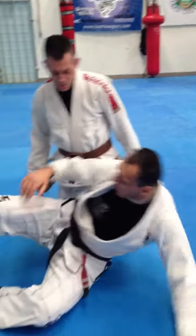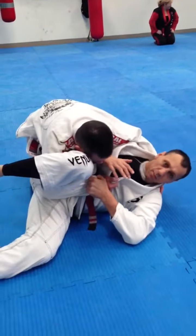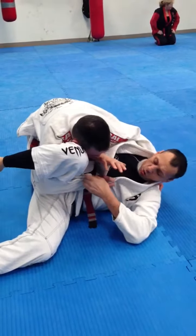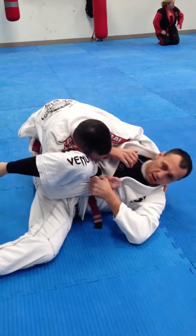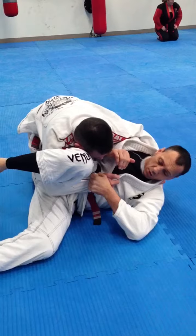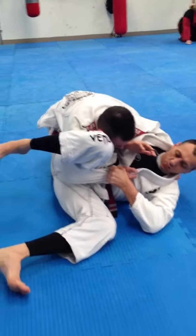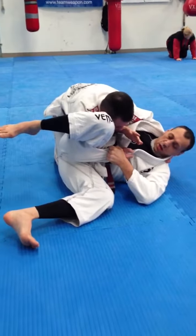I've got my partner Stevie here, and he's tried to pass my guard, and we've ended up in this particular situation where I'm holding his sleeve here like this, and he's obviously nearly got my back going around after passing my guard. So what I'd like everyone to practice is: I place this foot on the ground, which is going to help drag me out.